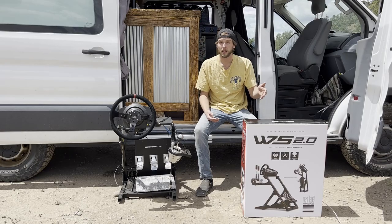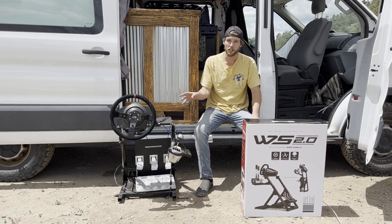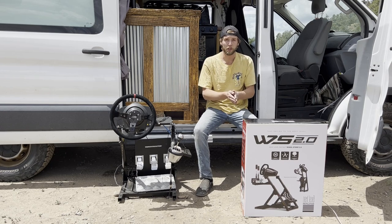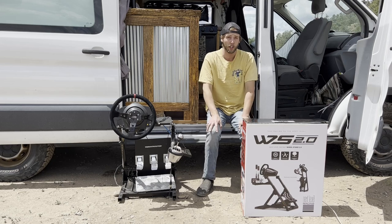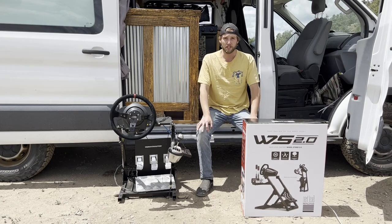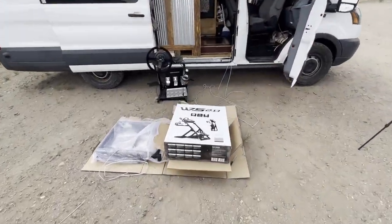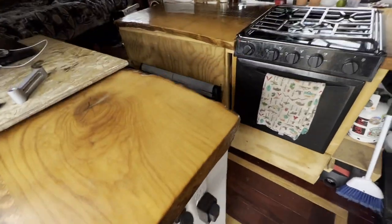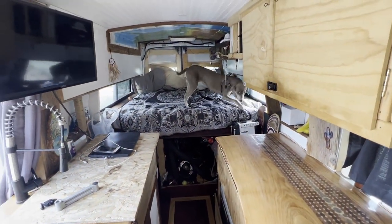As it says on it, it is a folding design which is going to be perfect for the van — when the sim rig isn't in use I can fold it up and put it in the garage, which is a huge bonus. This is especially great for people with smaller rooms and sim rigs that aren't out all the time. Without any further ado, let's tear into it, start trying to put it together. We're going to take a look at those instructions and then carry it in.